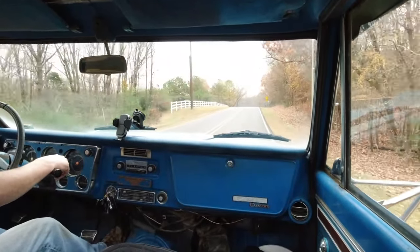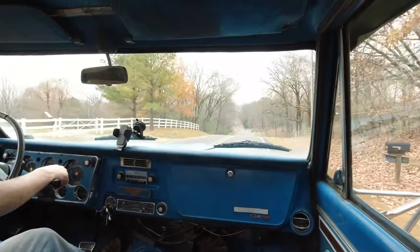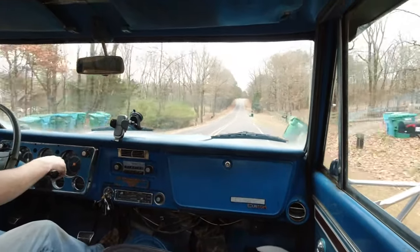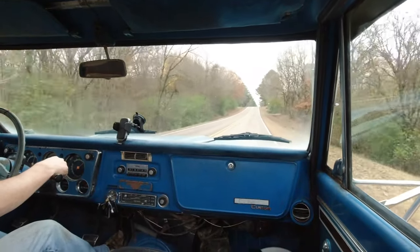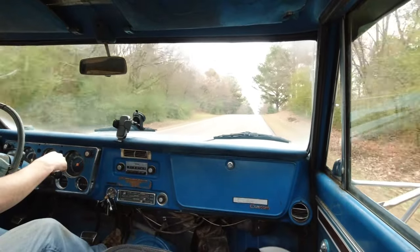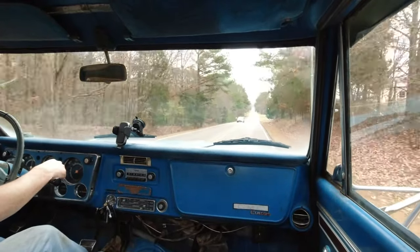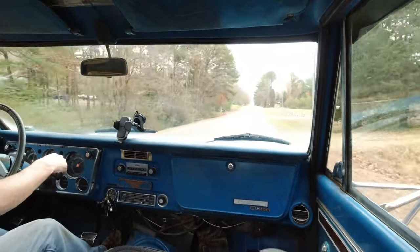It kind of works its way through there because you've got all these little adjustments that you can make involving the air. Whereas on the Holley, the Holley cures a lot of the problems by dumping more fuel — it works great, but it doesn't give you a way to really tune. They cure a lot of evils by adding more fuel, and that's not a bad thing, especially in a racing application, which is why Holley-style carburetors will always dominate there.